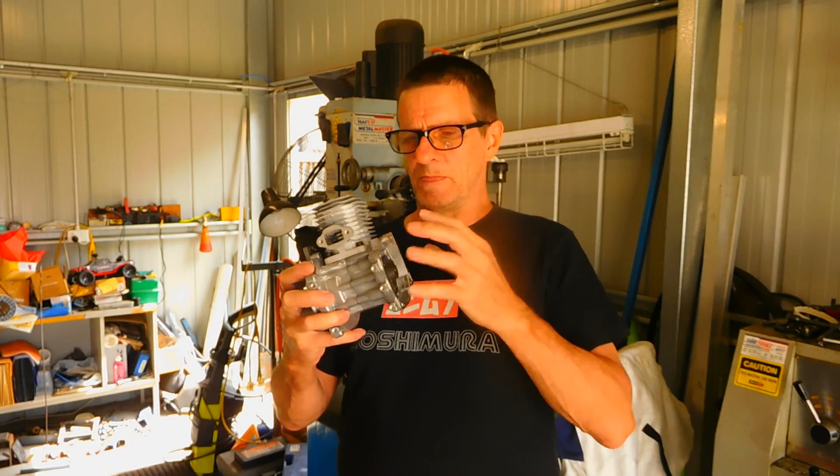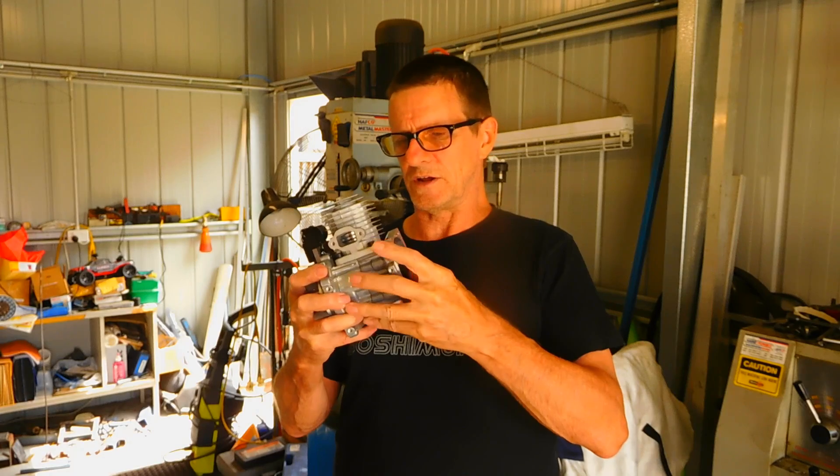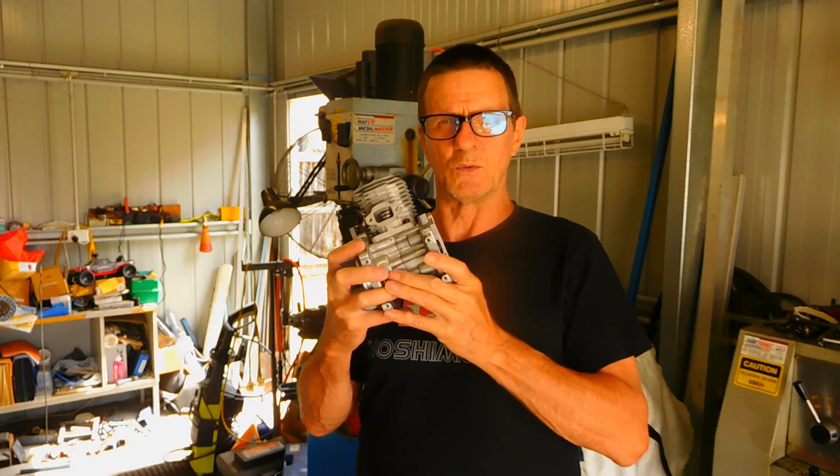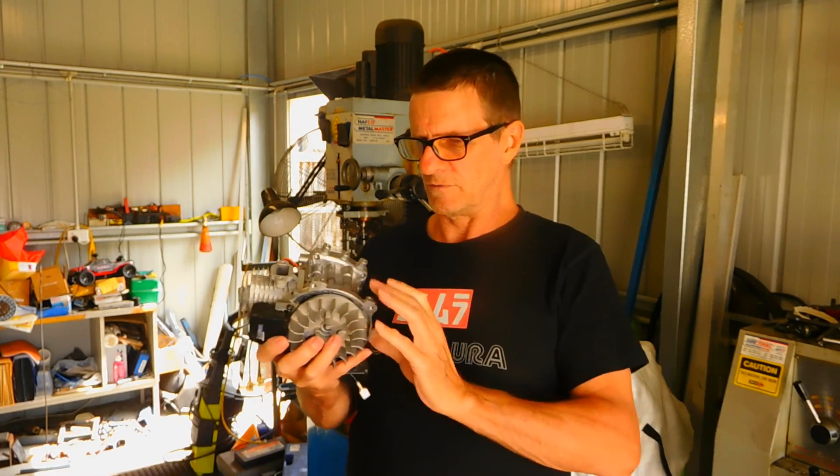There are a couple of things with this engine that are not quite right, so if you've got one of these small engines, that might also interest you. We'll do a couple of things to reveal a few issues with this motor. Without further ado, let's get into it.